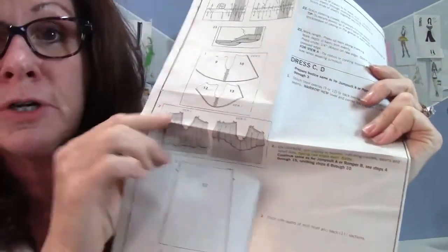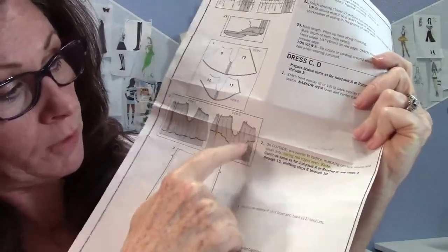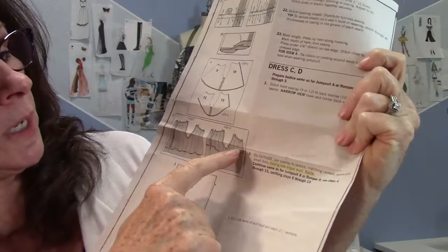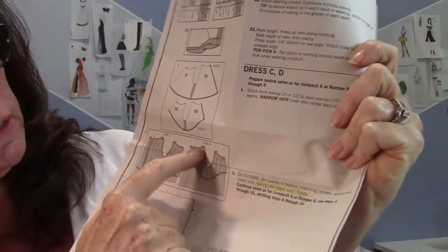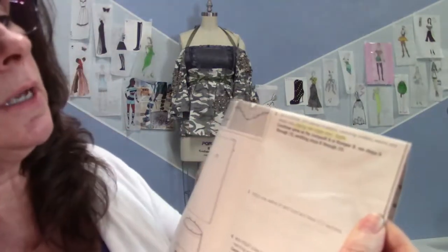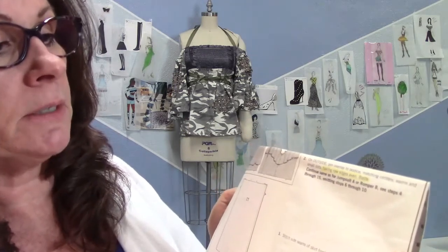I found this instruction sheet where they're putting together a ruffle on top of a bodice. It's quite extensive — there's a big ruffle that goes down to the arm and then to the back, showing two different views. Right here is the basting stitch; they're saying baste this all together, and then they probably put the facing over it, so it's going to be many layers.